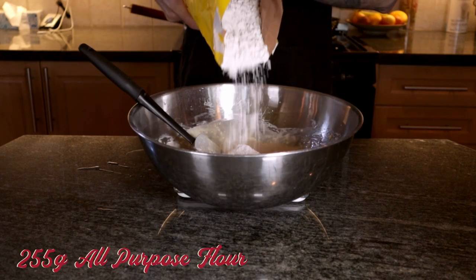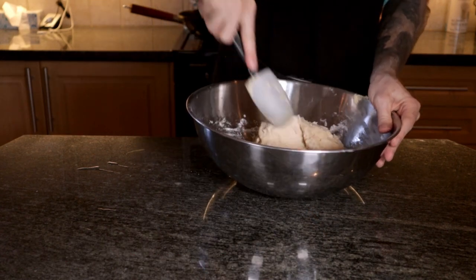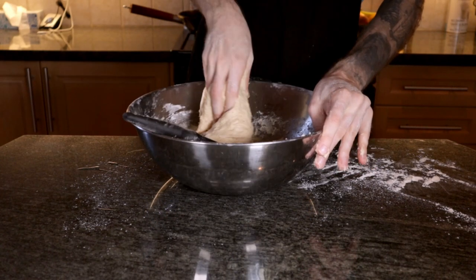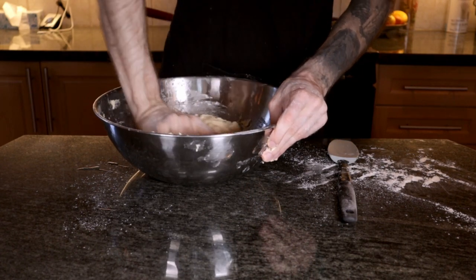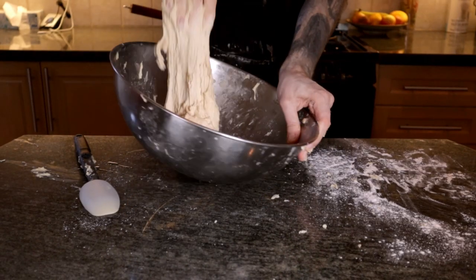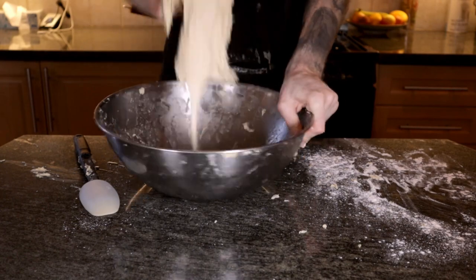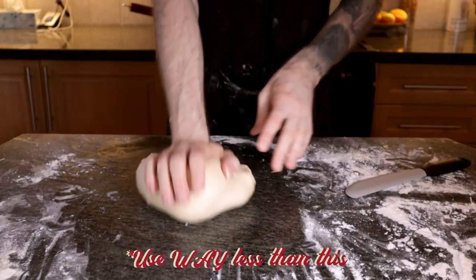Add your yeast mixture and mix that together with a spoon or spatula. Add in another 255 grams of flour and bring that together until it forms a shaggy ball of dough. It's gonna be stickier than a pitcher's fingers, so resist the urge to add more flour. I would normally turn the dough out onto the counter to knead, but since I filmed these videos in someone else's kitchen, I forgot to bring my bench scraper and had to improvise. I kneaded it in the bowl until it was workable, then finished kneading on the counter until it was smooth and stretchy.